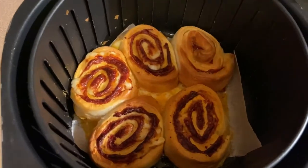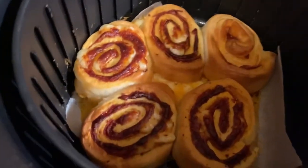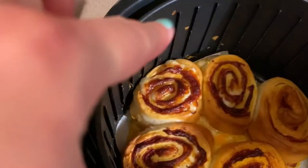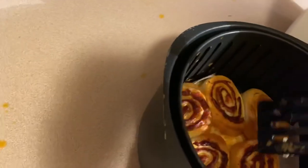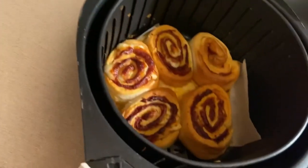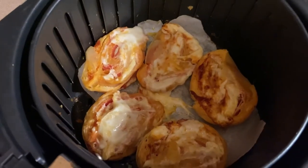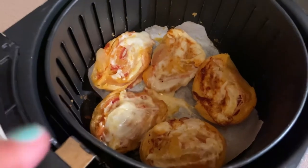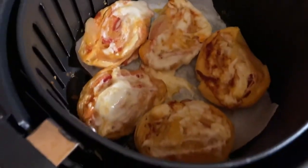Here are the ones with the parchment paper after 10 minutes. They still need to be flipped — the bottom is still very light, especially on that one right there. Let's try and flip them. There we go, I got them all flipped. It's a good thing I did not add extra shredded cheese because as you can see, it's so cheesy. Let's put them back in for 5 minutes.